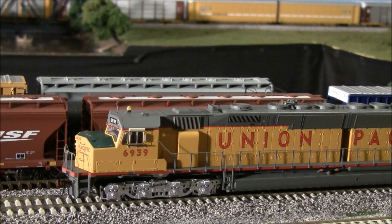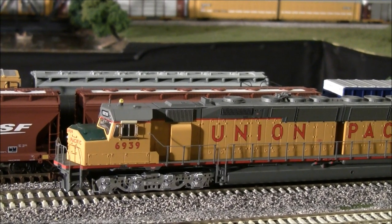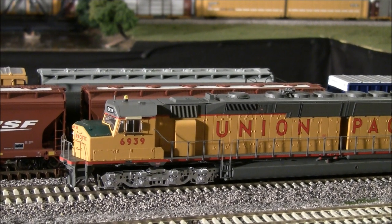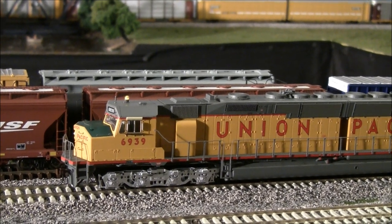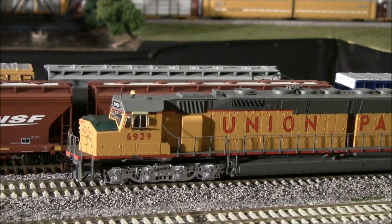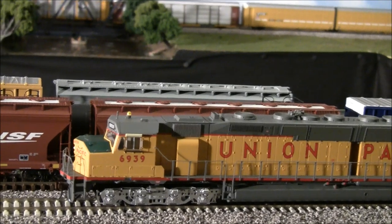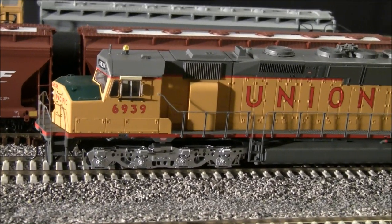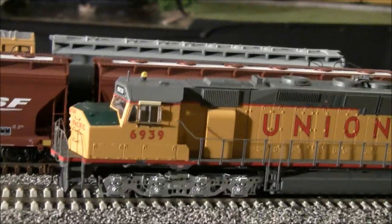Let's go ahead and listen to the bell and the horn. That horn coming out of those dual Tsunami speakers is like music to my ears — it is the single best horn I have heard to date. I hope the surround sound on my camera picks that up because that is just a great-sounding horn.